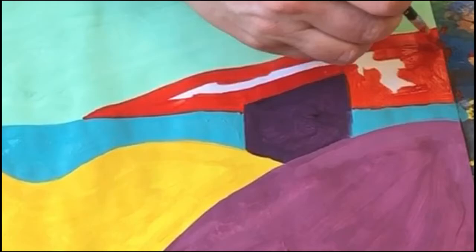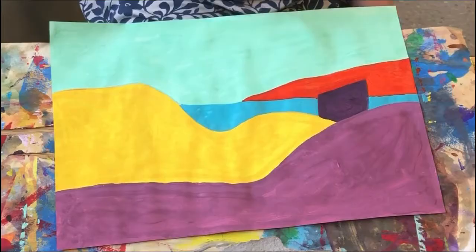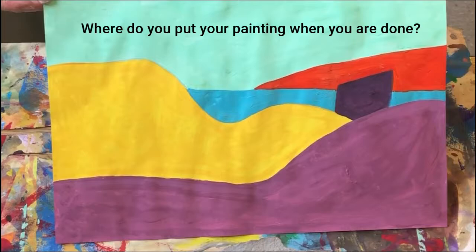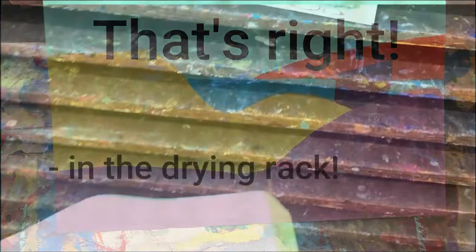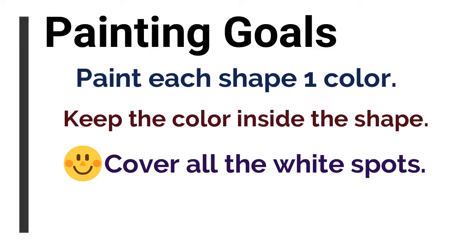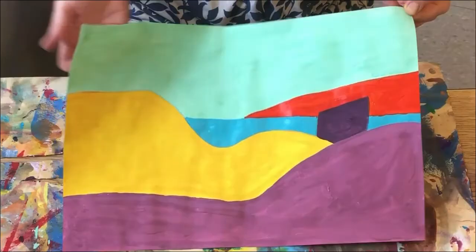I'm going to paint that in and smooth out the lumps. I got all my paper filled with paint and smoothed it flat so it's not lumpy. Now I put it in the drying rack. Don't forget our painting goals: paint each shape one color, keep the color inside the shape, cover all the white spots, and smooth out the paint blobs. Good job, friends — I can't wait to see your finished paintings!